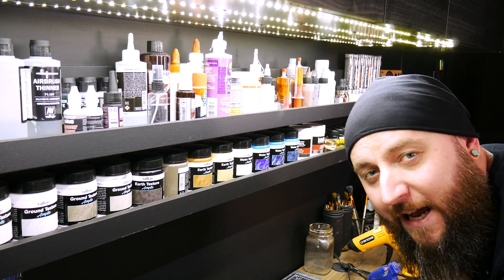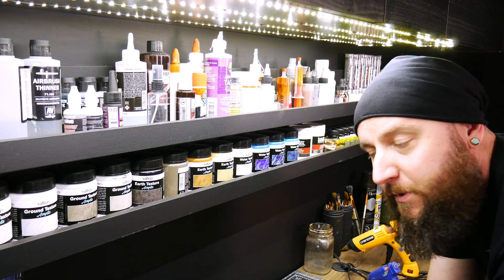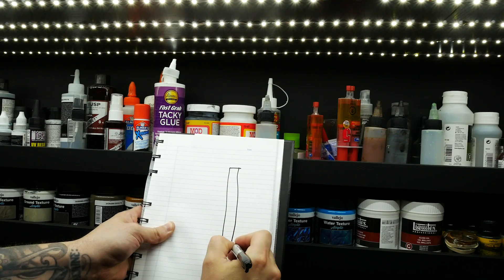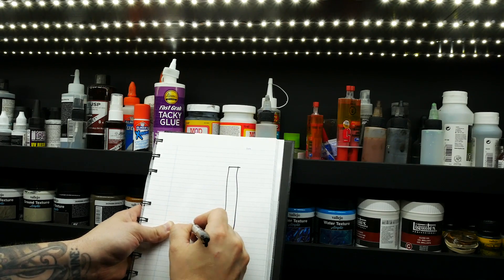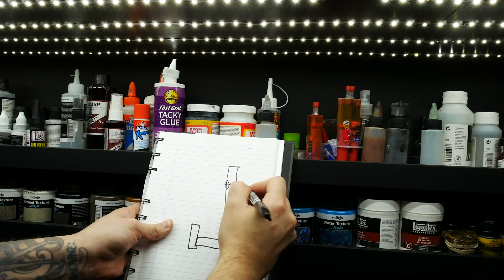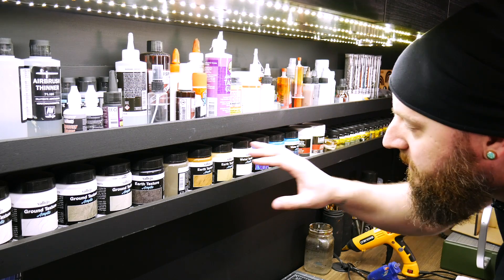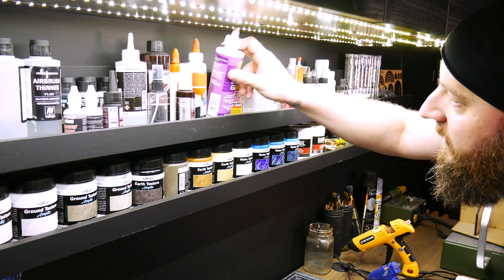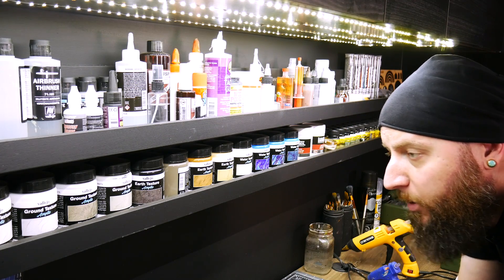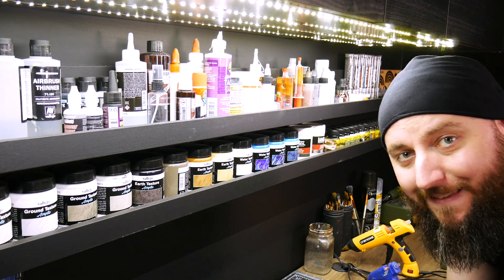I get asked all the time where I bought these shelves — the answer is I didn't. I made them. They are really simple J-shaped shelves made out of half-inch MDF. Anyone with even a tiny bit of carpentry skills could make these. It's just a piece of MDF on the back, a piece on the bottom, and a piece on the front to create a little lip. Really simple countersunk holes screwed right to the wall. I love these shelves because they keep a lot of stuff easily accessible and visible, and this little lip keeps everything organized — nothing slips off. I actually plan on making some more to hold other things that aren't being stored in the best way right now.